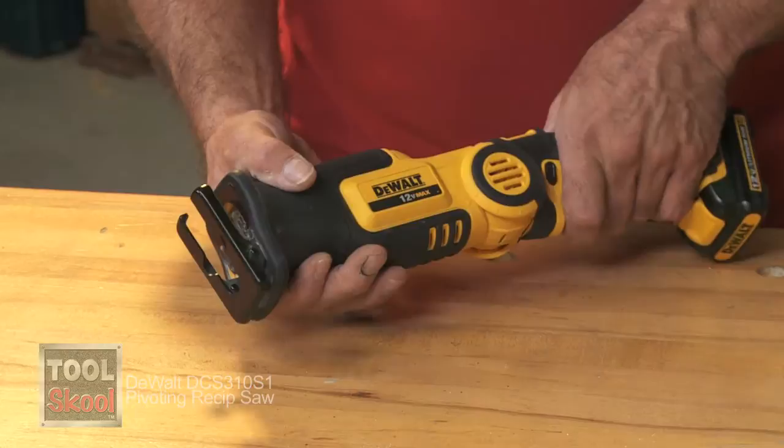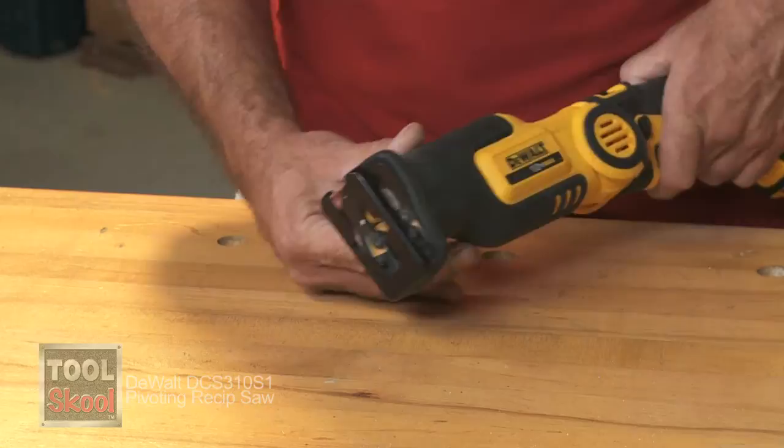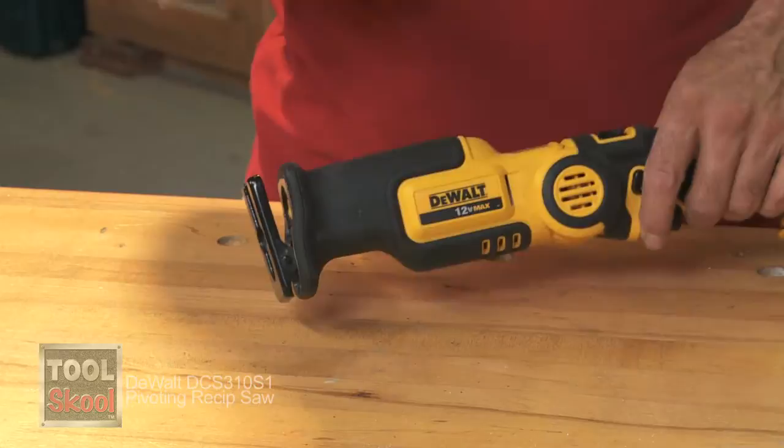On the front of the saw there's a great light. You wouldn't think that these lights would do a whole lot, but they actually do. It's a great feature, especially if you're working in dark places.